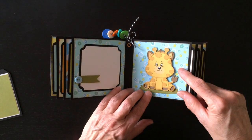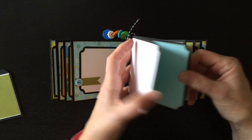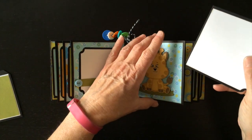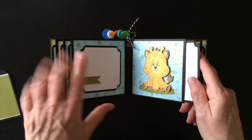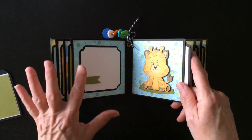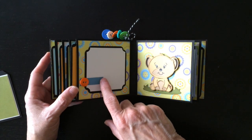And then this is the little baby giraffe - he was adorable. Photo mat here, so you can put four photos in each pocket. And then you have a place for a photo in the back, so each page will hold five photos. And I have six pages. Another little banner here with a button.